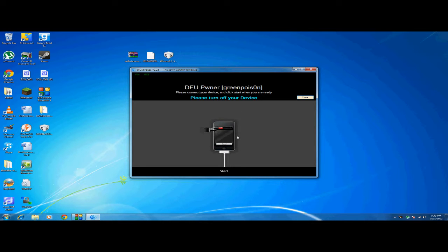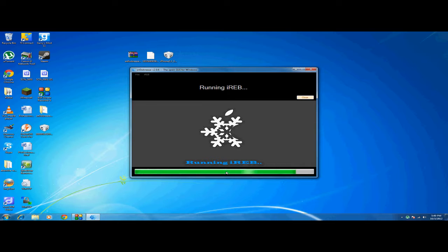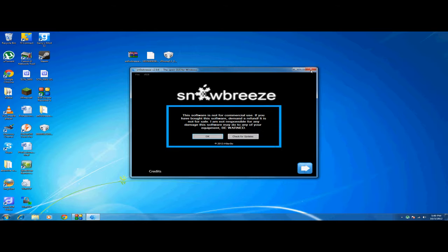Just follow the instructions shown here. Turn your device off right now, and make sure you have it plugged in or this will not work. Click Start and just follow the instructions — it's very simple, there's no way to screw this up. Just keep holding and keep doing what it says. When it's done, click OK and close this out.